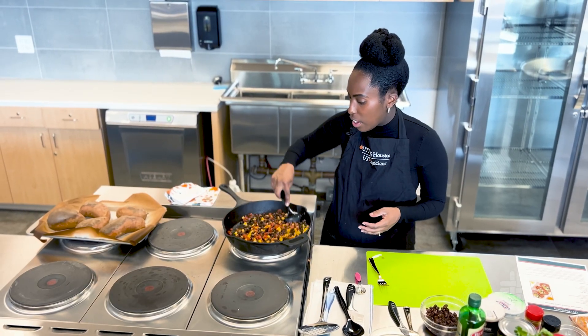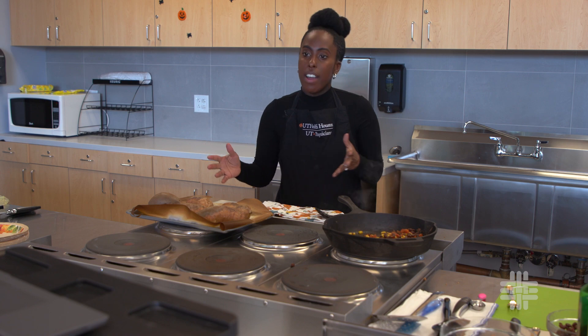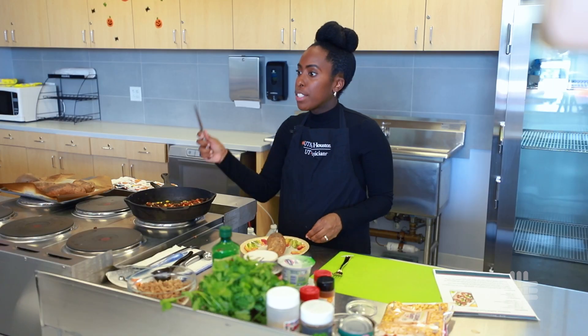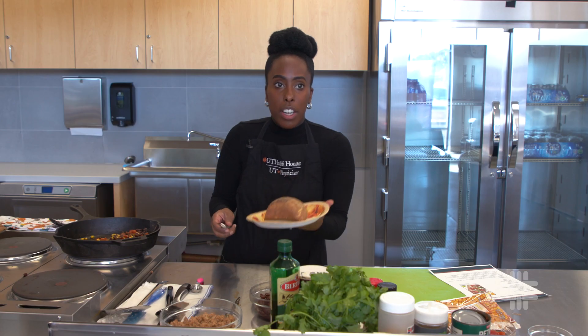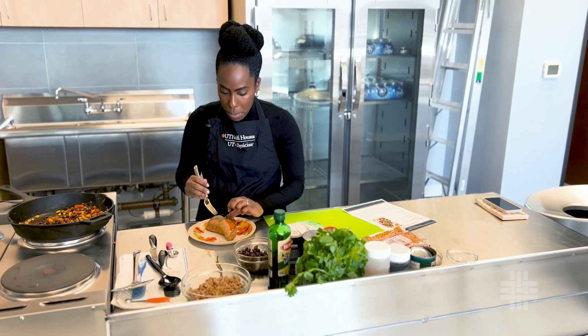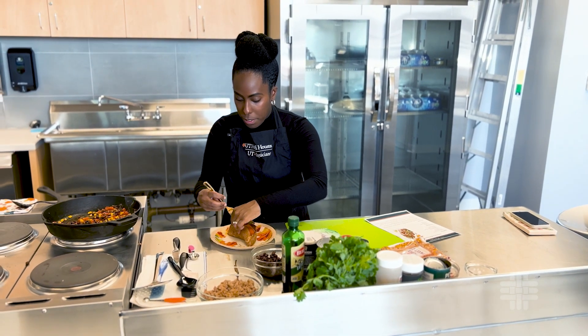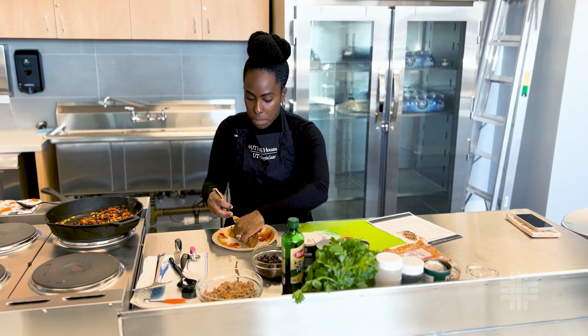We're just letting everything heat up and get nice and warm before we stuff our sweet potatoes. Now we're going to prepare the sweet potato — get a small knife and cut right down the center, then peel back the skin so the flesh is nice and exposed.